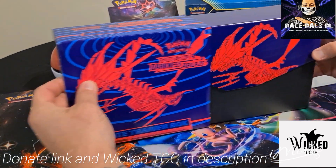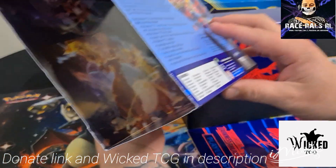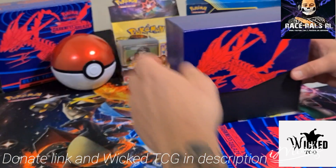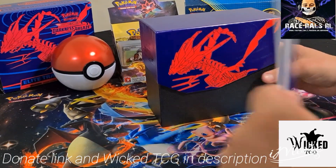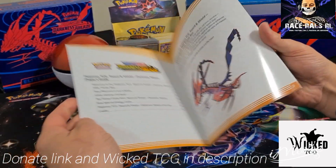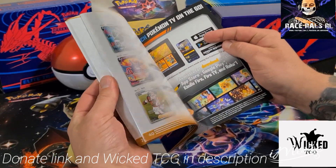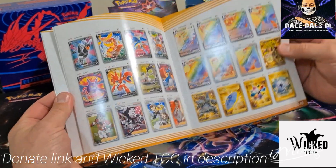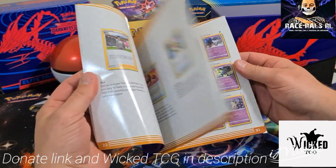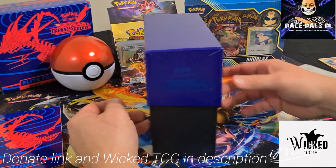So that is the artwork on the box — this is obviously just the box that comes in. Great artwork inside as well. It's the Darkness Ablaze artwork that is on the packs. So this is the book you get with it — pretty much a player's guideline for this series. It tells you everything about the cards. It gives you photos of every card in the set. You can tick them off or do whatever you want, or you can just look and see what you're missing.